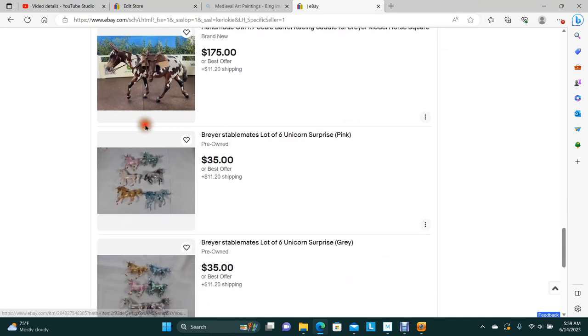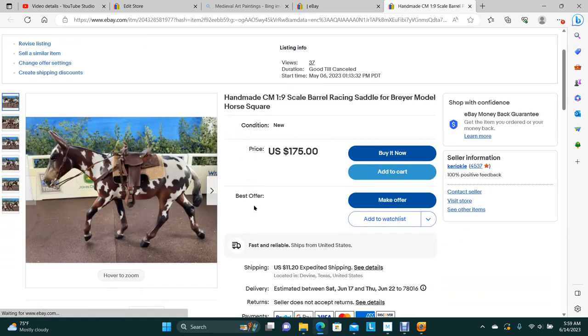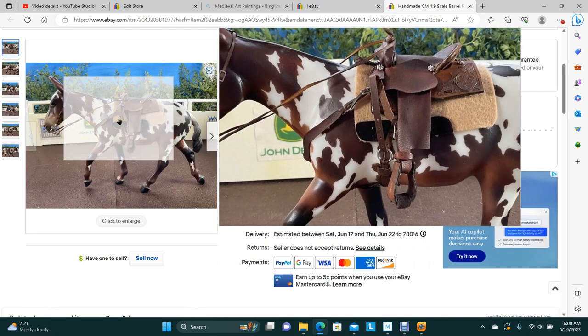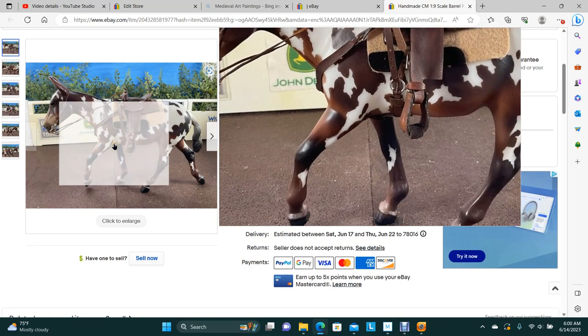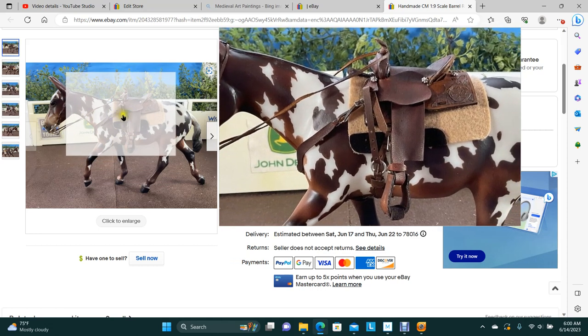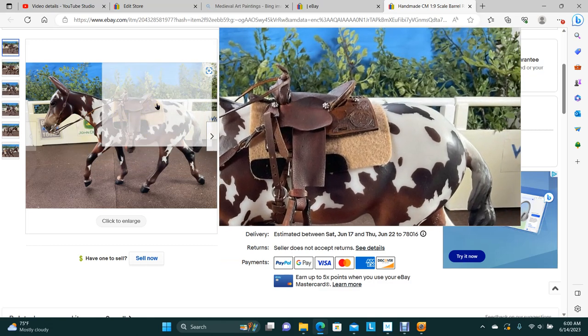Another barrel racer — I put that one on a donkey just to show you can put it on different models. The bridle is actually made for the donkey, so it's rather large, but you can make it smaller and trim it up if you want to put it on another. There's no buck stitching on this, no leopard print — it kind of looks a little old fashioned.